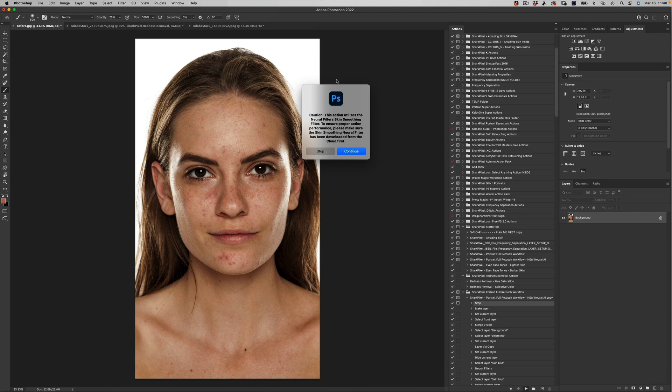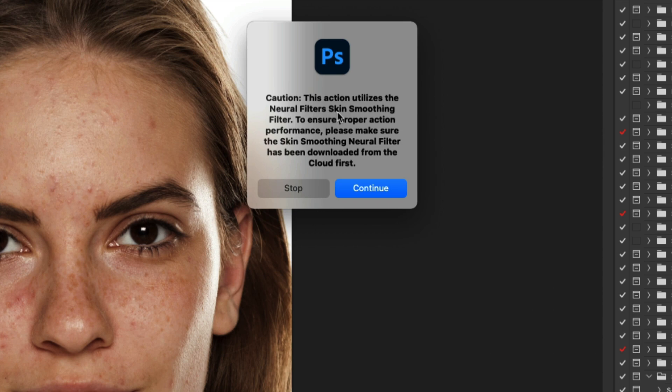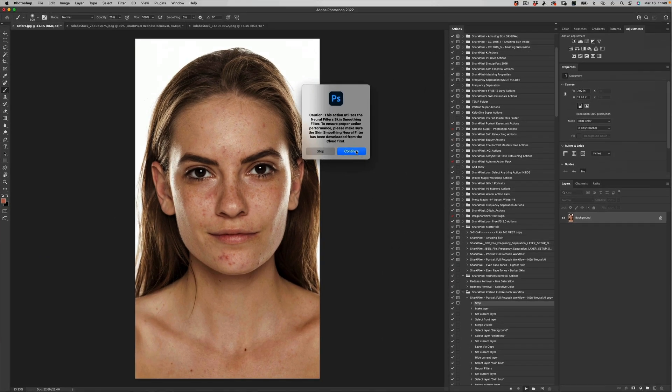You've got a little handy dandy note in case you have not yet downloaded the neural filters from the cloud. You're going to have to do that in advance of using this action, because it does, like I said, use the AI technology.